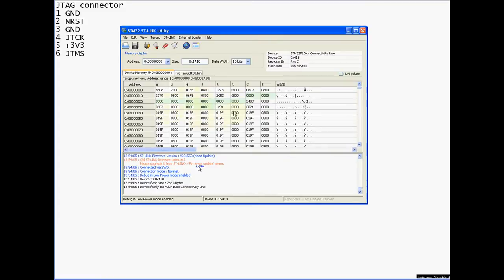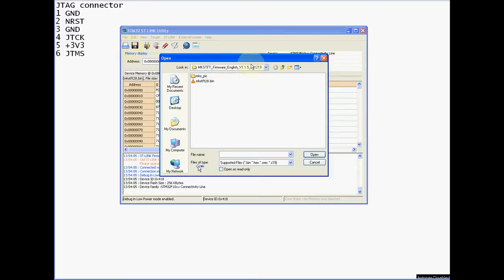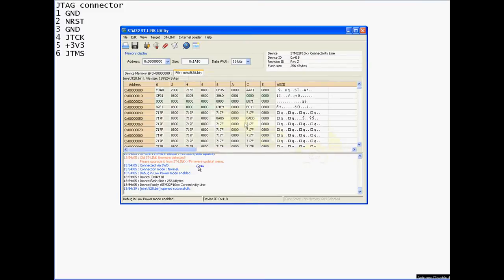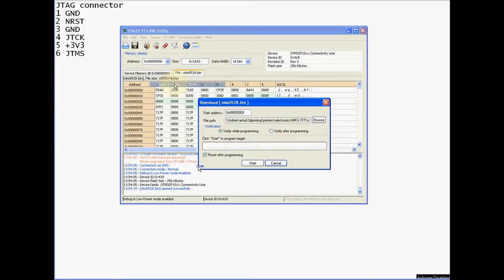It's connected, and this is the content of the flash on the chip. I already made a backup - I did some testing before recording this video. Now I'm going to try to burn an updated version of the firmware. This is actually the newest release official firmware. Let's grab this file, open it, and burn it. Target, program and verify.